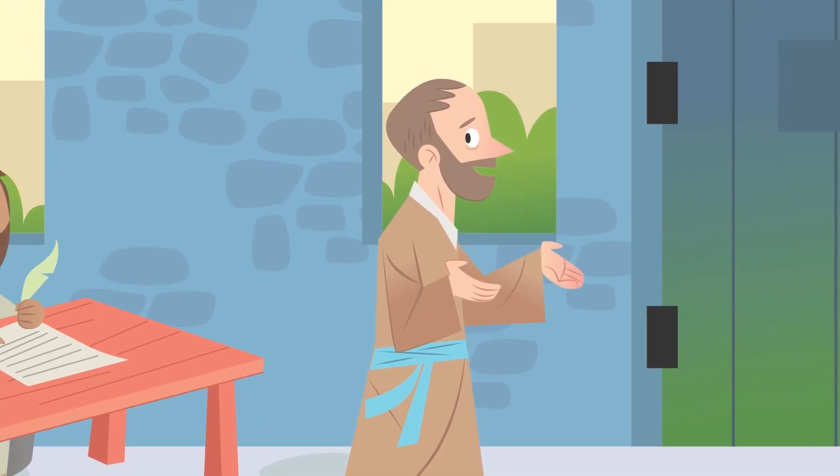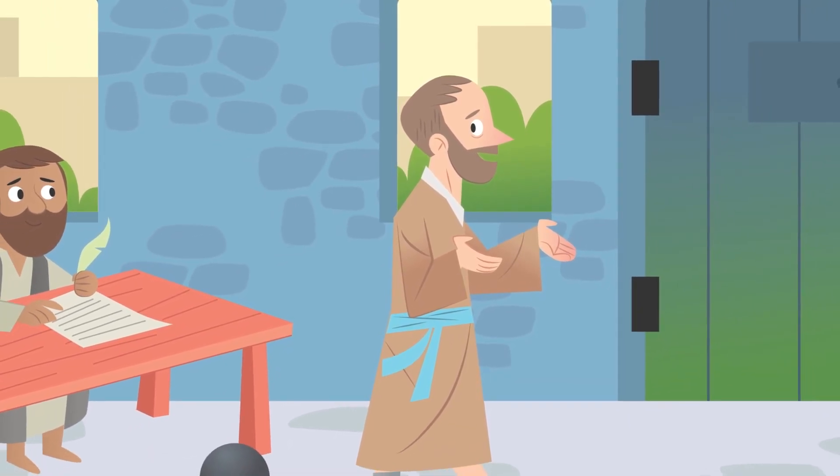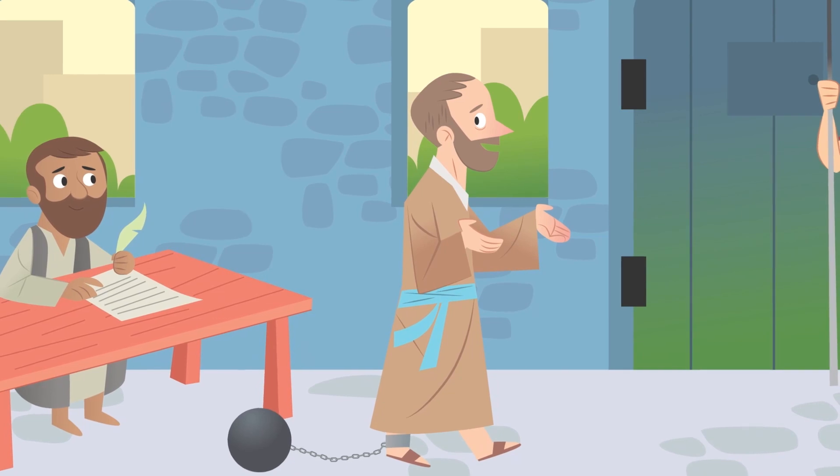Hey, everyone! I'm Padma. After Paul left Ephesus, he continued to tell people about Jesus. But a few years later, he was arrested. Paul didn't let being under house arrest stop him, though. He used that time to write letters of encouragement, including his famous letter to the believers in Ephesus: 'I am sending this letter to you, God's holy people in Ephesus. Because you belong to Christ Jesus, you are faithful.' Paul went on to remind the Ephesians how God had chosen them to belong to Jesus, and how that should give them amazing hope. In the second part of the letter, he wrote about the ways that following Jesus could show up in their everyday lives, like in the way they spoke to each other.